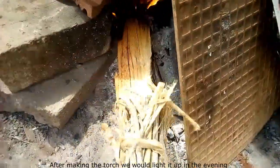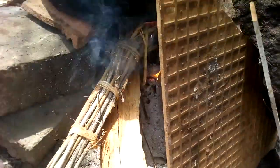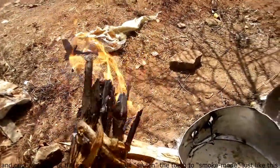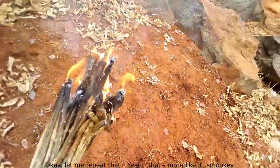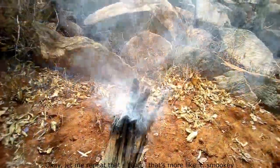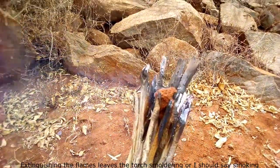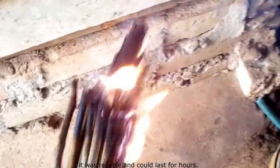After making the torch, we would light it up in the evening as we proceeded to the apiary site. The flames from the torch would help light the way, and once we were at the beehives we could switch the torch to smoke mode. Extinguishing the flames leaves the torch smoldering — or smoking. If one did a good job constructing the torch, it was reliable and could last for hours.